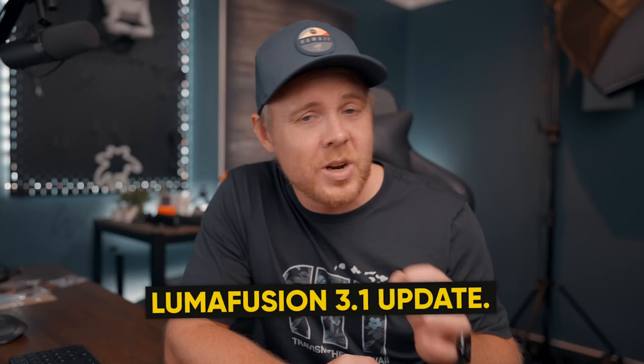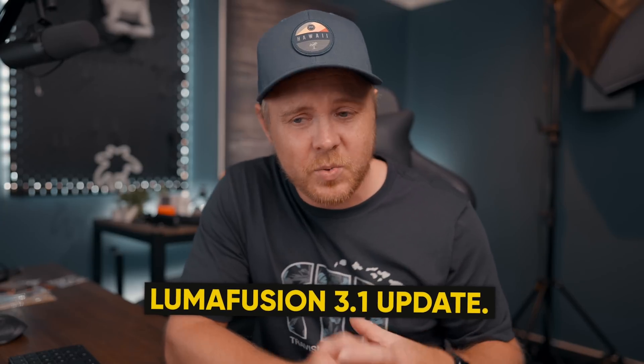Good day guys and welcome back to yet another video. In today's video we're going to talk about the brand new LumaFusion 3.1 update. We're going to talk about the features which we will get in this update, if it's free or if it's paid, and we're also going to take a look at some examples of how this update works. I cannot show you something from the UI because it's the beta version and I have full respect for the team over at LumaTouch, so I won't be showing you any of that, but I'm going to show you some examples of exactly how it works and what you can expect.